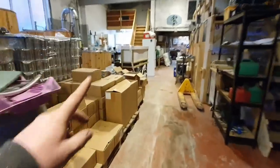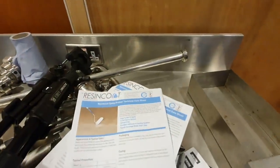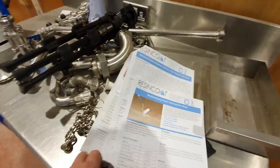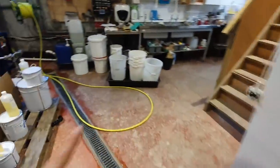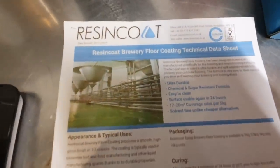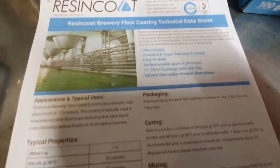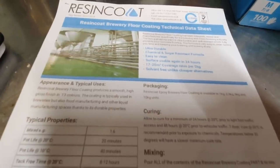Let me show you what we're applying while I've got it fresh in my mind. I'll walk down the brewery again. This is from ResinCoat — this is the primer. This one here is just the UV resistant overcoat, which I didn't go for in the end because we're not outdoors. This is the stuff we've gone for — ResinCoat Brewery Floor Coating. It is ultra durable, chemical and sugar resistant, easy to clean. Five kilos does 17 to 20 square metres, so it's definitely not the cheapest on the market.